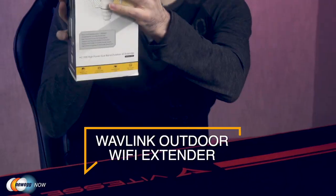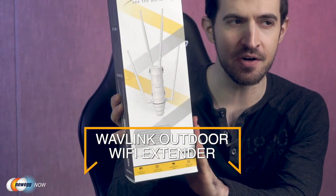What's up, eggheads? Kenan here with Newegg Now, always bringing you the best products for the best prices. Does your outdoor wireless network kind of stink? Dead spots? Short range? Has rain, snow, or extreme heat destroyed your router? If you need a way to expand your outdoor network, either for your business offices or for your home or both, you're in the right place. I've got the Wavelink Outdoor Wi-Fi Extender.